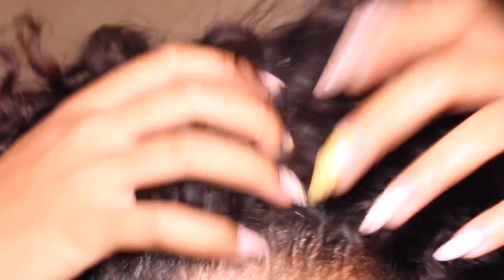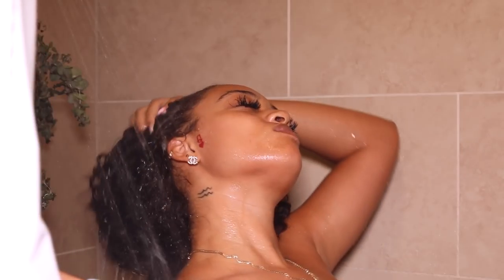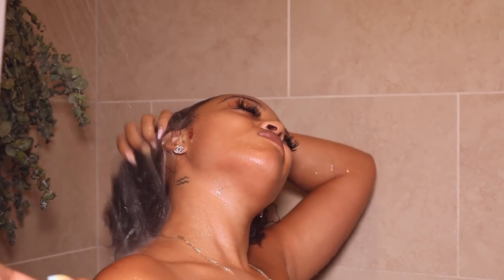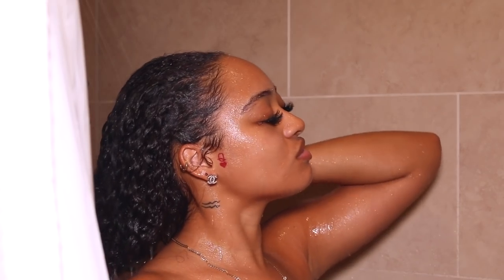I took out all of my braids — this is what my hair looks like — and I'm about to wet it. I'm wetting my hair under the water, making sure that every inch of my hair is wet from root to tip.